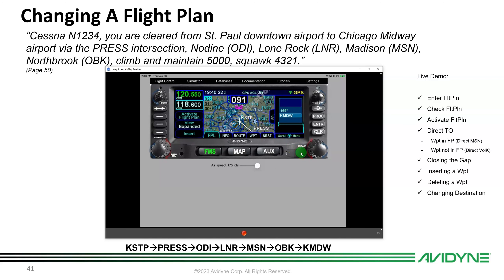To review the flight plan, push line select key 2 for cursor mode — as you spin the knob you can scroll through each waypoint: PRESS, ODI, LONE ROCK, MADISON, NORTHBROOK, and MDW. Push again to exit cursor view. Activate the flight plan with line select key 3 — PRESS becomes the active first waypoint. Set autopilot altitude to 5,000, switch to Follow Flight Plan, unpause the simulator, and off we go.